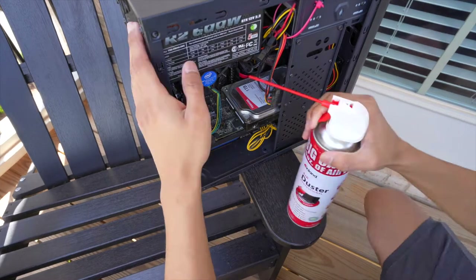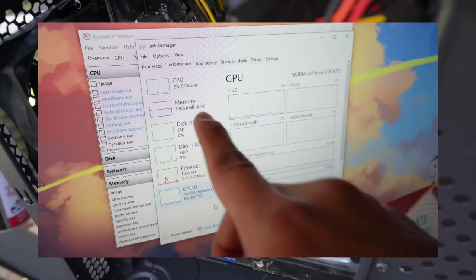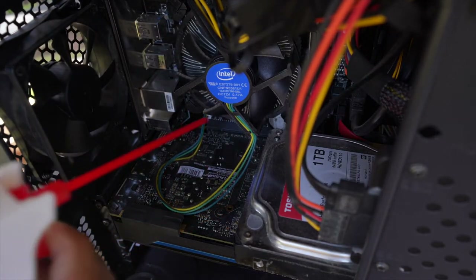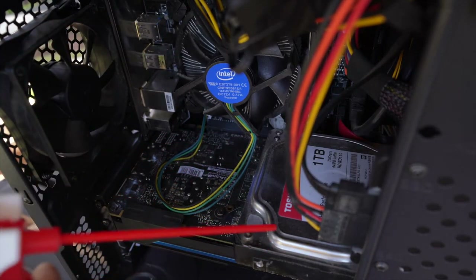The reason I'm upgrading the RAM now is because I want to be able to multitask. Right now I use half my RAM just running the computer, which was definitely a headache and it slowed things down whenever I wanted to do more than one thing at a time.